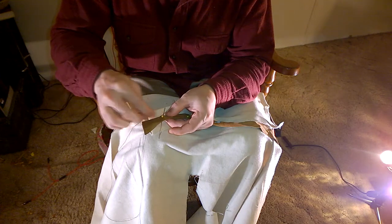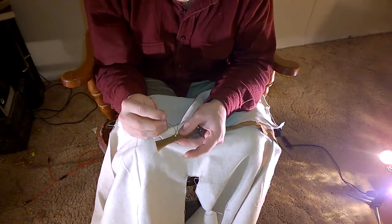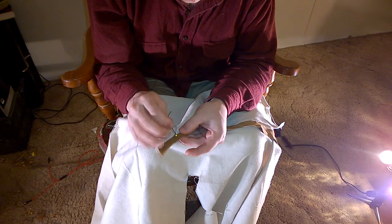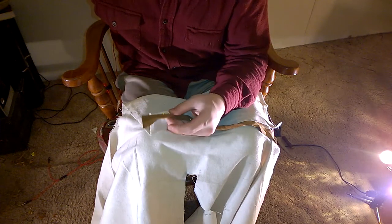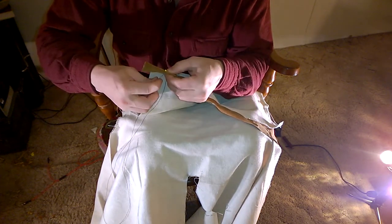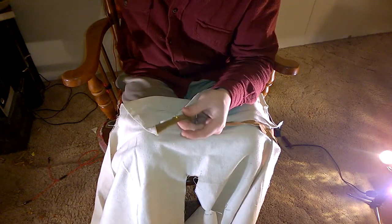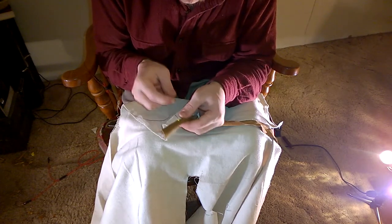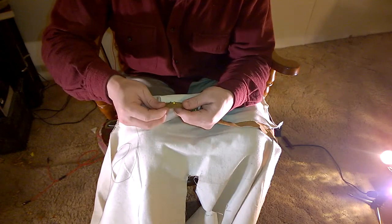I'm going to go back through the fabric right next to it — just two or three threads over from it. Then I'm going to come through where you can feel where you need to come through, because you've created this little ridge. Pull that through. You can see what's happening — this is becoming cinched on this side too, just as a matter of course. We're going to go right down between our two little holes there, and that is our next cinch.